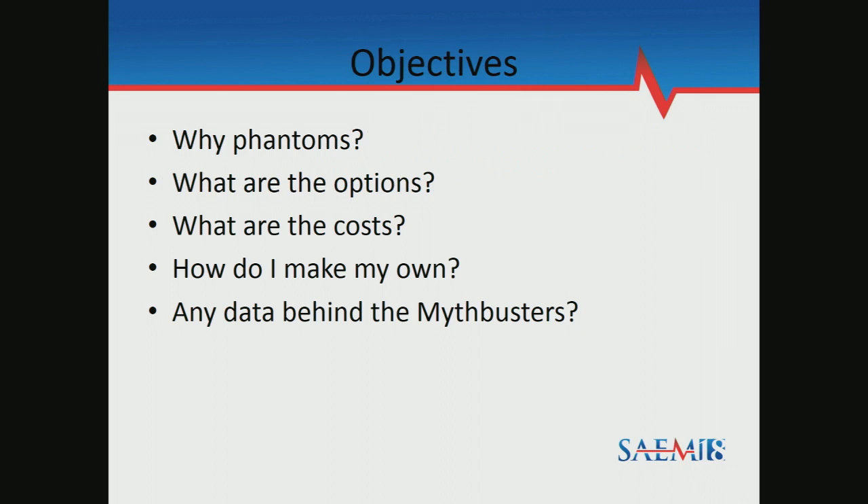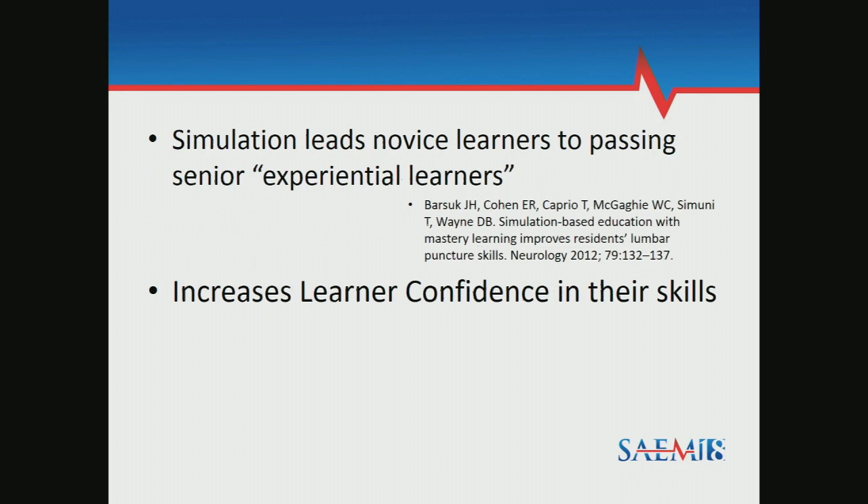With phantoms, the main thing is most patients don't like to be stuck multiple times. If you practice your ultrasound skills on them and then say 'where's my needle? I'm going to stab you now,' most patients get kind of nervous with that. Through workshops and SIM, novice learners can attain the same level as experienced learners — it increases their confidence and their competence.